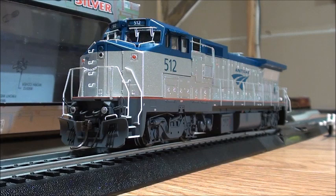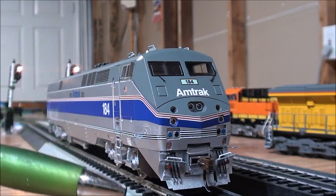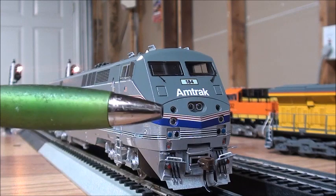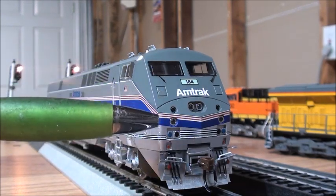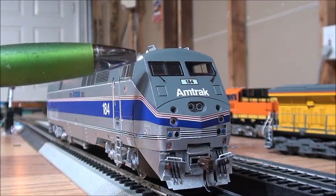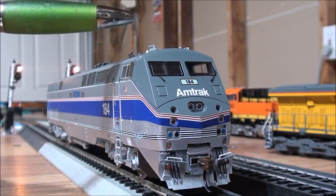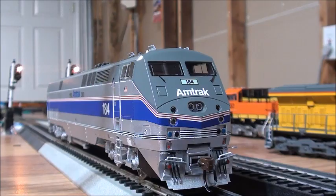Now moving on to the Athearn Genesis P42DC. Athearn has made some improvements — they added MU hoses and knuckle couplers. It's got headlights and ditch lights nicely done, as well as marker lights and windshield wipers. On the top it has lots of antennas and it even looks like it has PTC equipment on it as well. I'll give you a closer look.